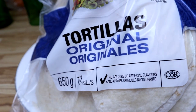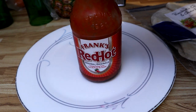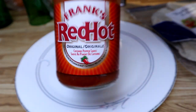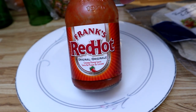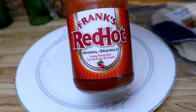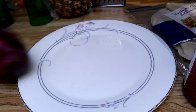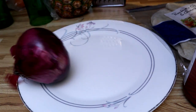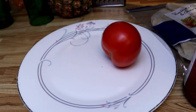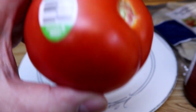We need some flour tortillas, and we need something to spice up the chicken. Frank's Red Hot Spicy Chili Sauce — that's the good stuff. Next we'll need onions and tomato.